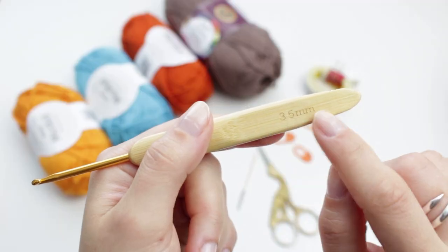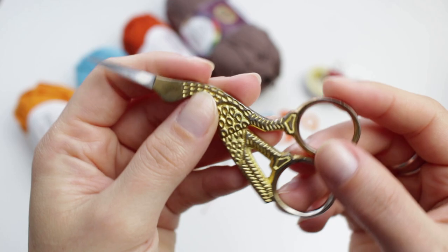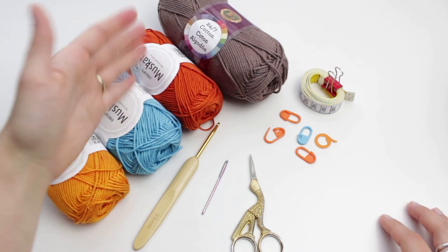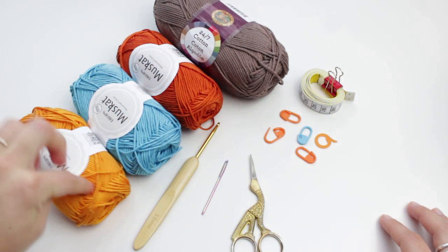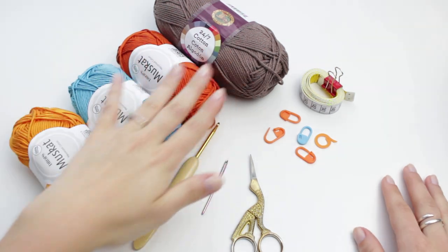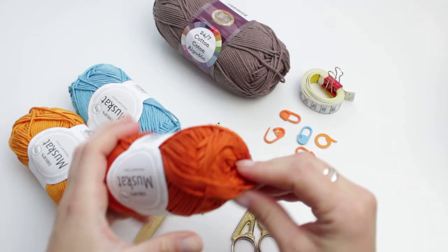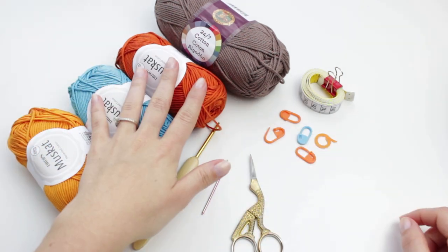For today's video I'm going to be using a 3.5 millimeter hook, a tapestry needle, a small pair of scissors, stitch markers, a measuring tape, and four colors of yarn. The brown is going to be the main color of the shorts, and the darker orange, blue, and lighter orange will be the little details. All are yarn weight number four, 100% cotton — very soft, amazing for summertime. I'll link them in the description.